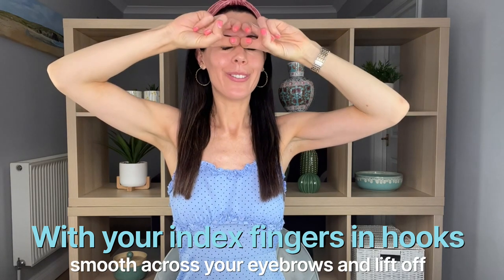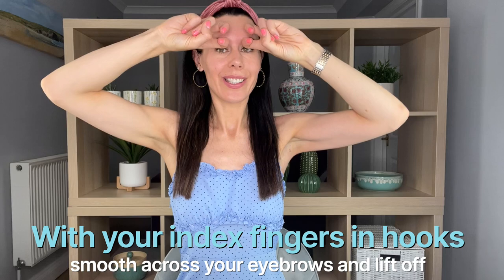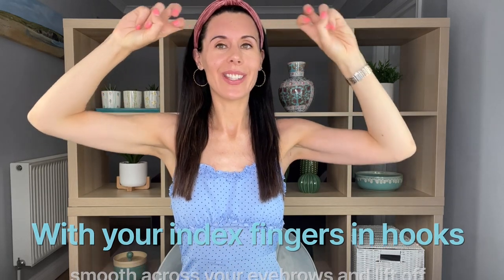We're going to go back to this little knuckle position again and come across and lift off — just keep that going in your own time. Really sculpting through those eyebrows. We won't do this one for a full minute today; it's quite delicate with a lot of little muscles around here, so less time is absolutely fine.